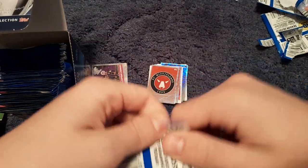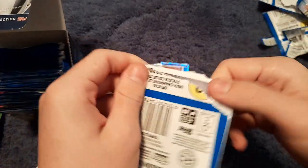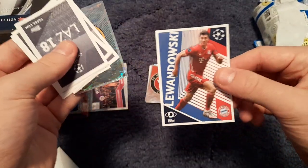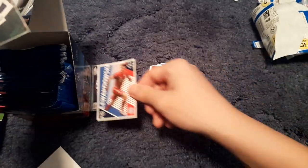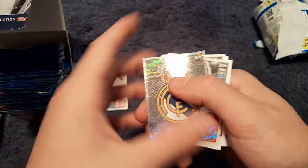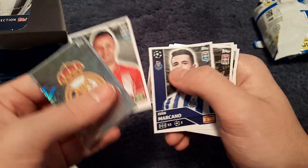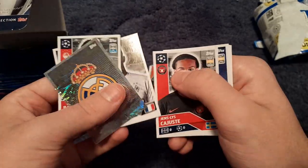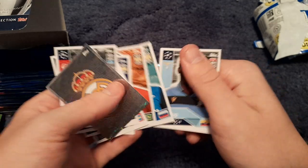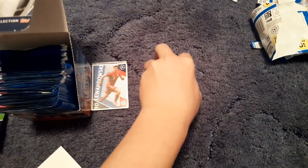Next packet we get the Bayern Munich badge and Leon Goretzka — the Polish beast. We get the Real Madrid badge, Rafinha, Ivan Rakitić, Marcus Thuram, Castledine, Tony Cruz, Antonio Zrykiov and Filipe Caju of Lazio.